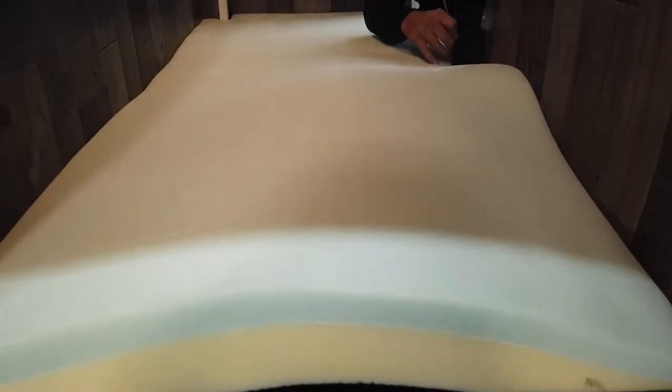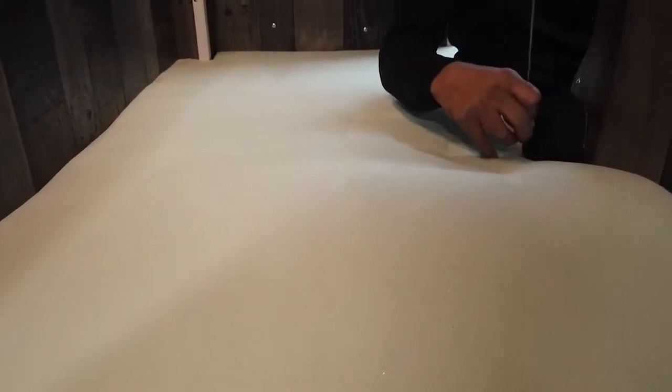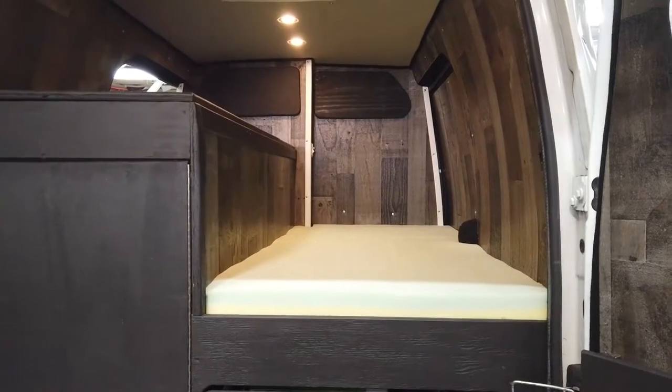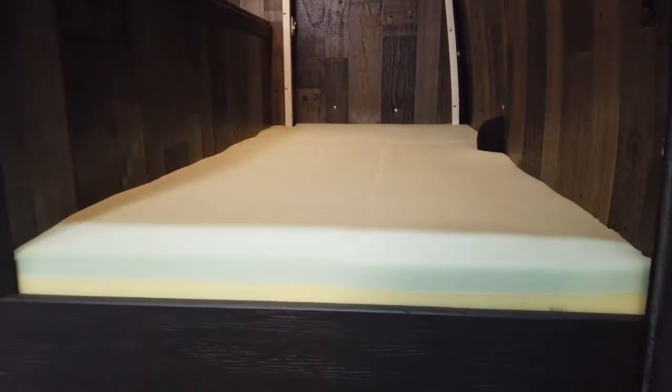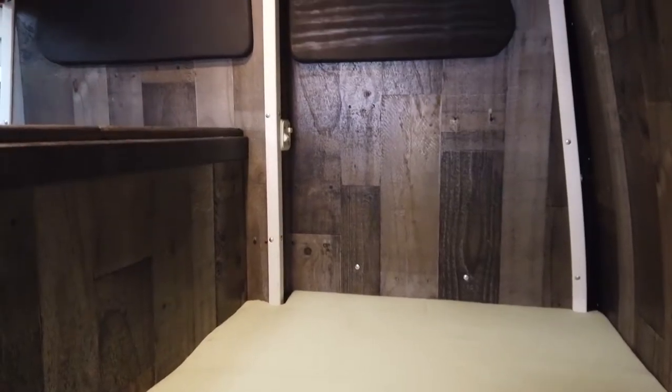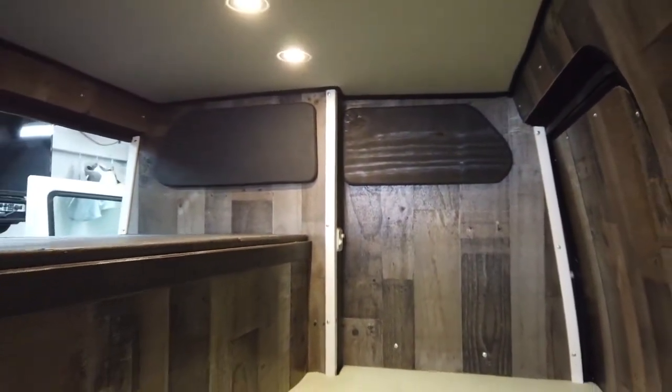Once that memory foam is cut down to size, we're going to place it in the interior of the vehicle. You can see Victor here using a sharp metal cutting tool, just cutting around the door mechanism so that the memory foam sits nice and flush against the front lip that we left on our storage cabinet, along with sitting flush to the doors and wall panels, and a small cutout in the top left portion for the bulkhead.